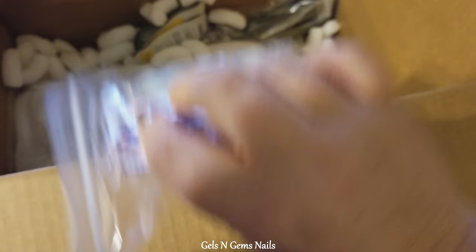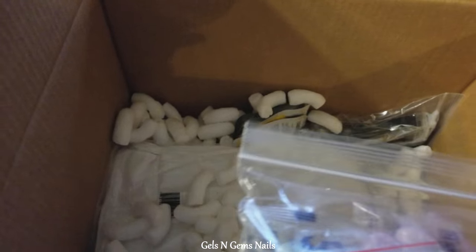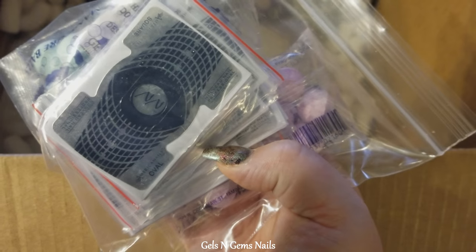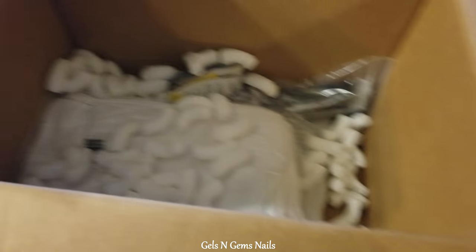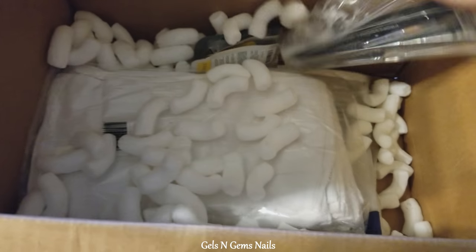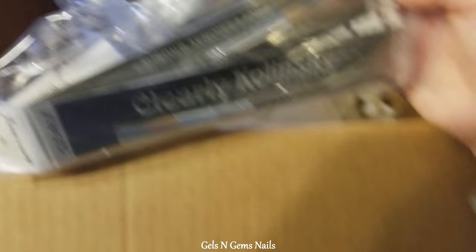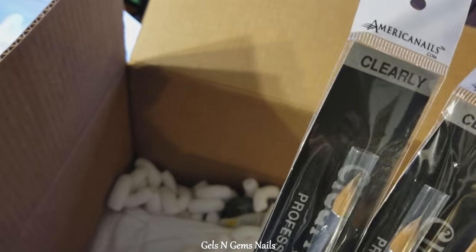I got two different scents of spa fizz — I think a lavender and a citrusy scent for manicures. I also ordered some nail forms — I'm not sure of the brand but they were a dollar for a 10-pack, so I got five packs to try out. I'm trying to get things that will work well for a variety of clients. I also got some acrylic brushes — these are kolinsky with a clear handle, and they work very well. I got four of them.